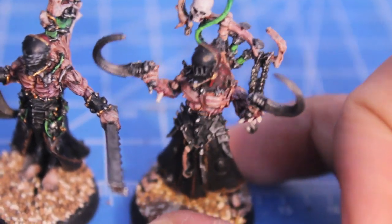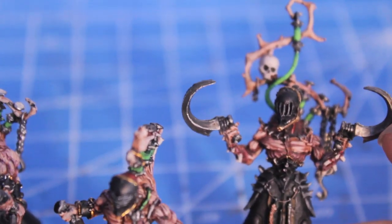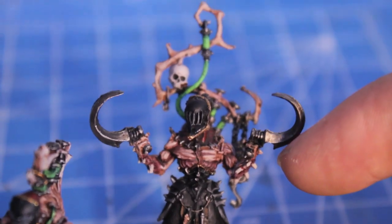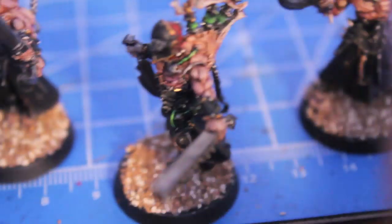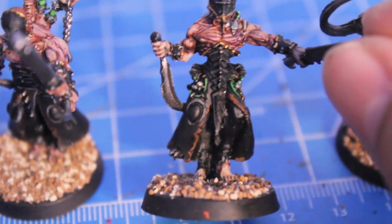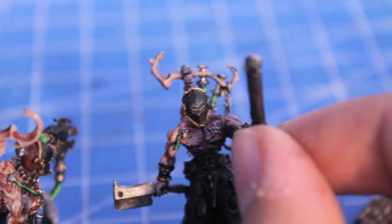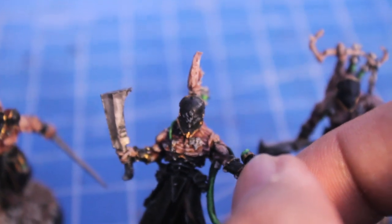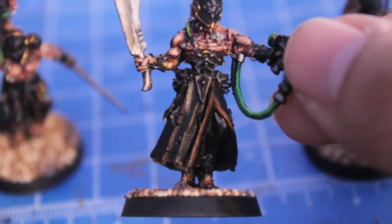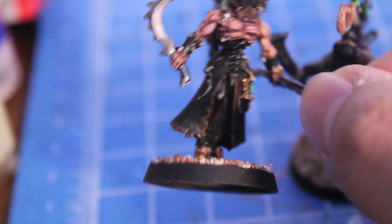We're getting into the home stretch. What I've done now was use Badab Black to wash down everything — all of the armor plates, the metal weapons, anything that is silver metal, not gold. You want the gold to continue to pop. Like these hooks and chains hanging from the back, as well as the cloak. You're also going to take your Codex Gray and start highlighting the vents in the mask around the edges. When you're done with that, wash the mask off with Badab Black to tie that in. Here you can see how the Codex Gray just kind of blends into the black once you wash it with Badab Black, as well as the Bestial Brown.